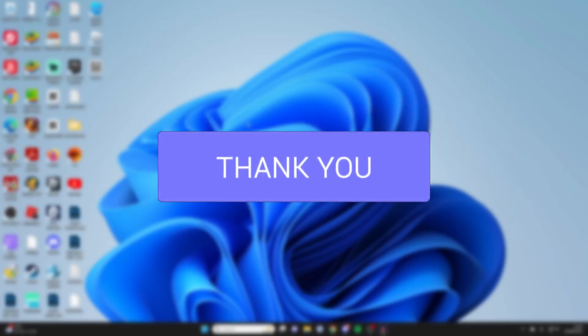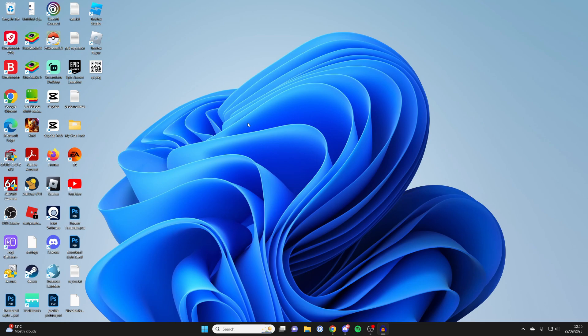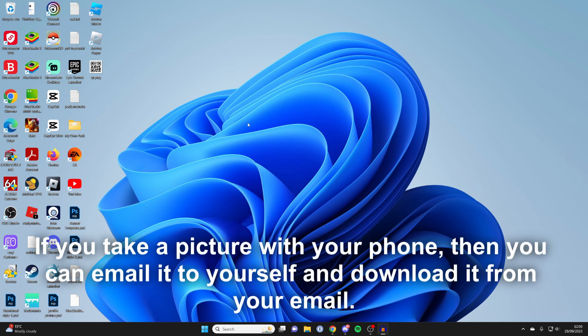Firstly, what you need to do is get the QR code onto your laptop. If it's digital then that's fine. If it's like a physical paper card with the QR code on, what I recommend you do is take a photo with your phone, or if your laptop or computer has got a camera you can take a picture with that, and then just make sure you've got that picture or photo on your computer.